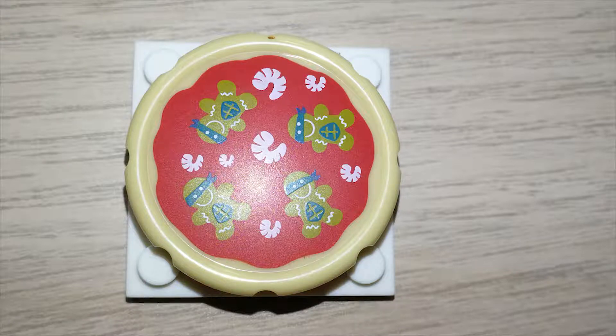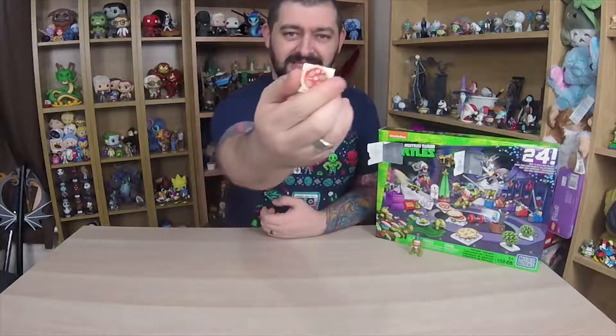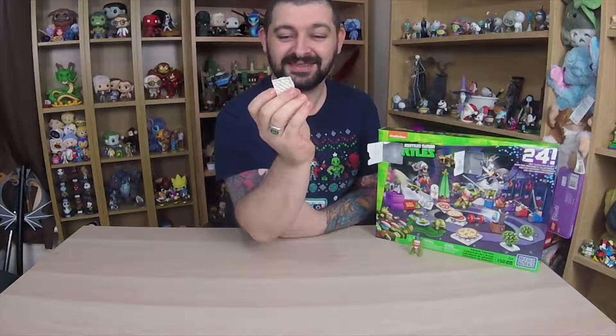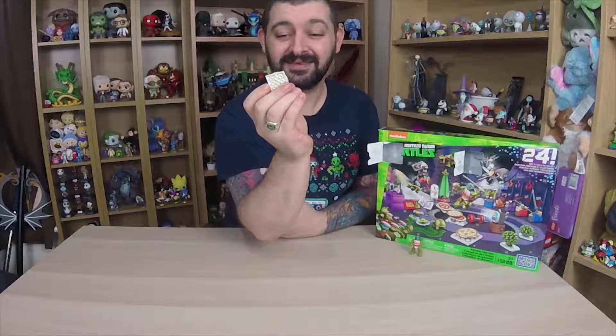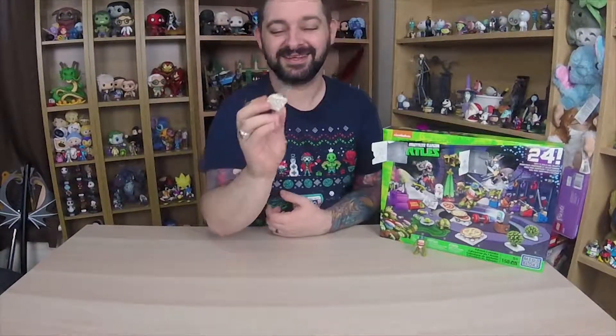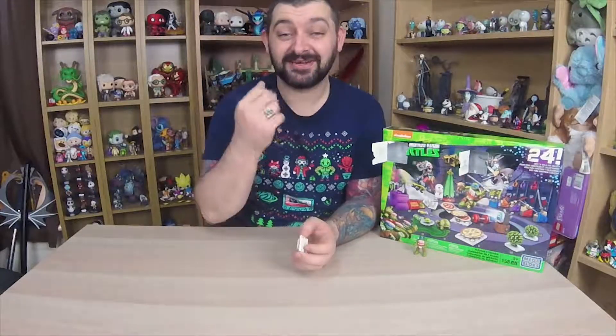It is a gingerbread turtle pizza — that's amazing — with shrimp! Yeah, unless they're meant to be candy canes? That's a candy cane? A gingerbread turtle? No, they are prawns, they are not candy canes. You need your eyes testing if they're candy canes. You can argue about this in the comments below — they are prawns.